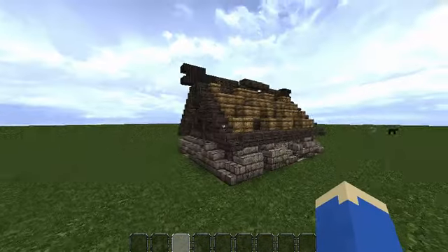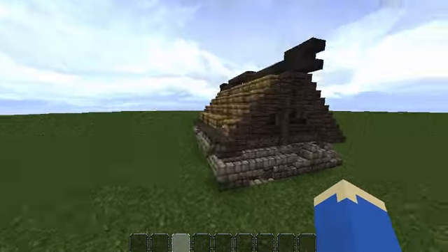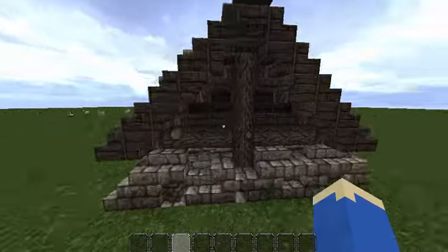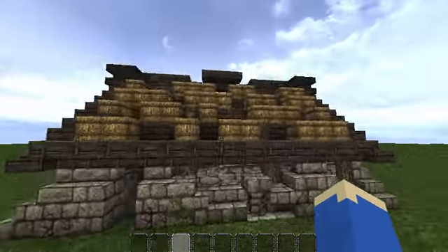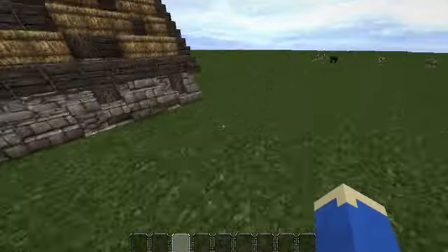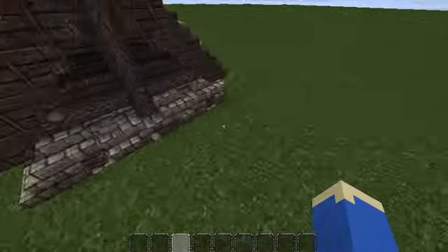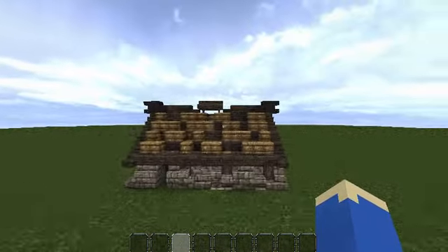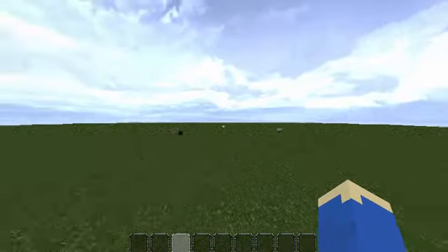Hello YouTube and welcome to my first tutorial. It's going to be on this simple Nordic style house, a little beaten up. In the next video we will be doing an interior, and in the video after that we will be doing some of the exterior landscaping to make it look like it fits into an environment rather than on this super flat world.